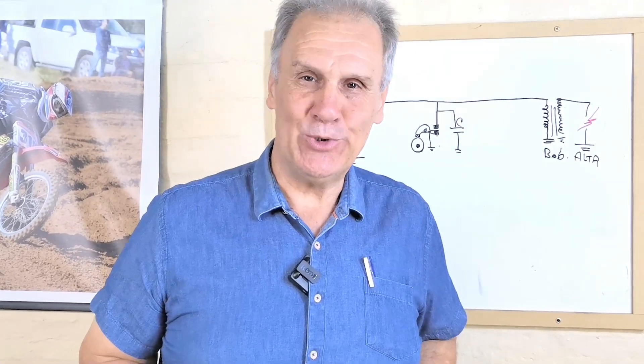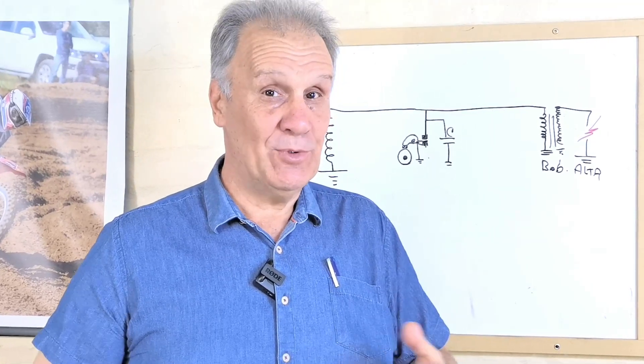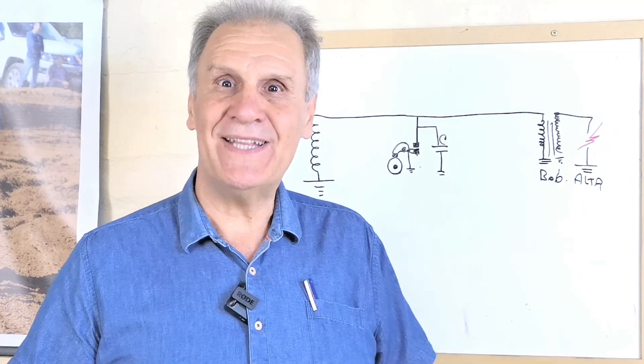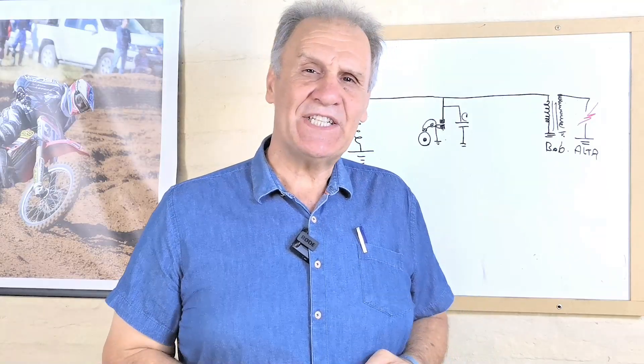Hola nuevamente a todos. Luego de unas vacaciones, donde me ha sido muy difícil grabar porque estoy en un galpón que hay hoy más de 30 grados, Uruguay ha tenido un verano muy caluroso esta temporada. Pero vamos a arrancar ya.